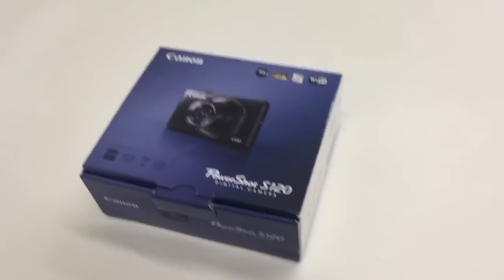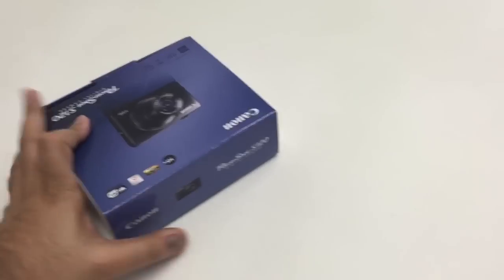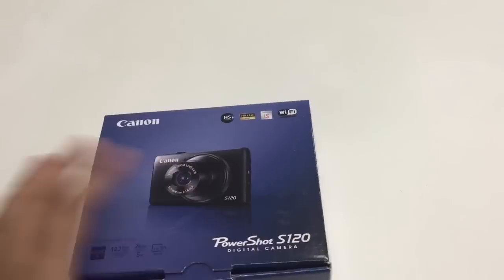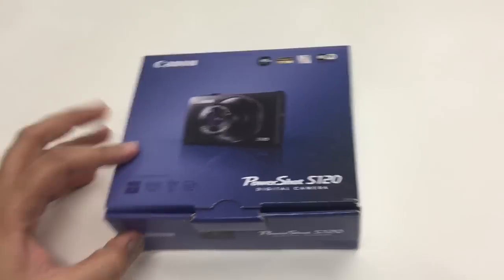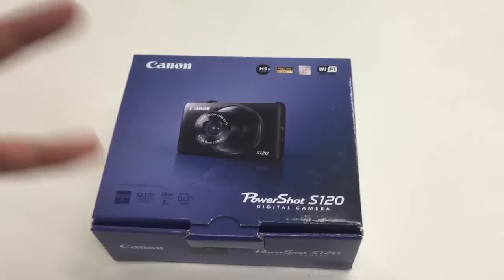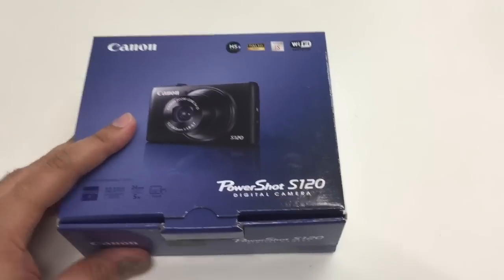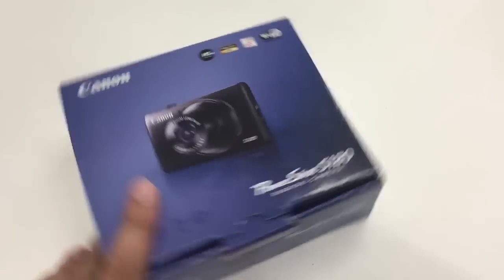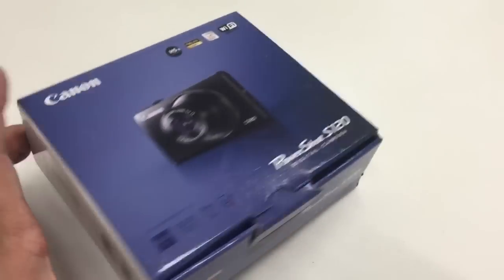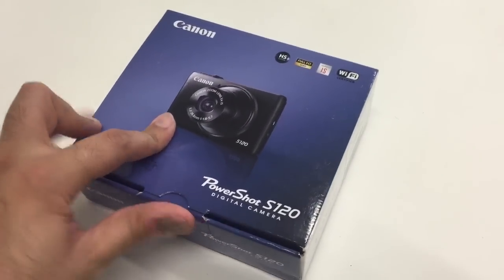Hey, what's up guys and girls, it's me M. Kwan here with another unboxing — peace and blessings. This time I managed to get hold of this camera, which is going to act as my vlogging camera and one of the cameras I'm going to use on Avora TV for videos as well. This is a Canon PowerShot S120 — basically a compact camera but with really very good quality video.